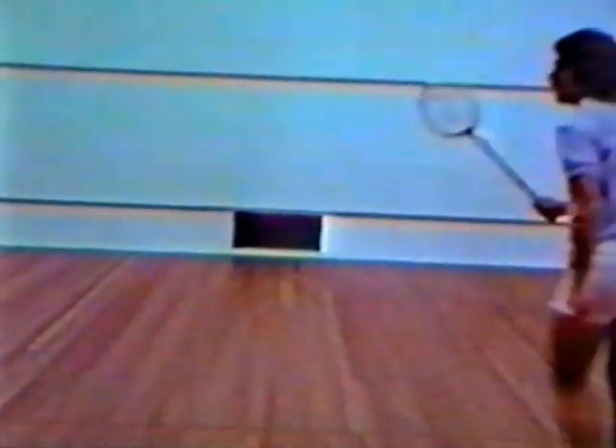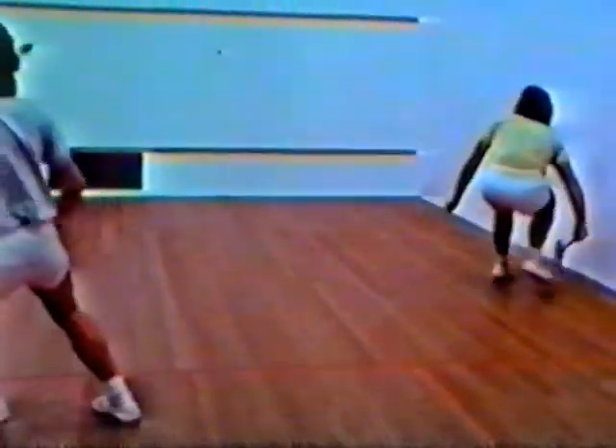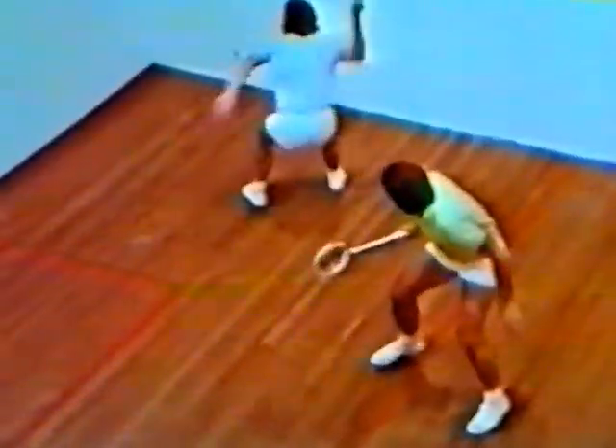Squash is one of the fastest ball games in the world, a game that calls for superb physical fitness and the utmost concentration when played at top competition level. World championship matches can last for up to two hours and the pace never slackens.